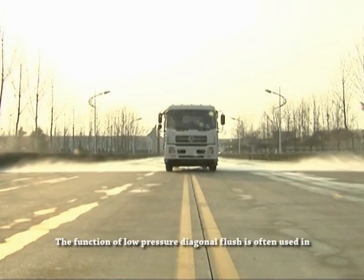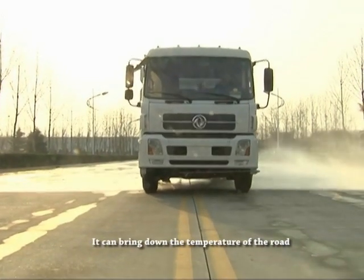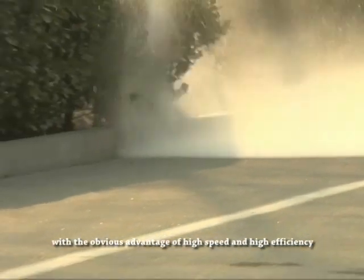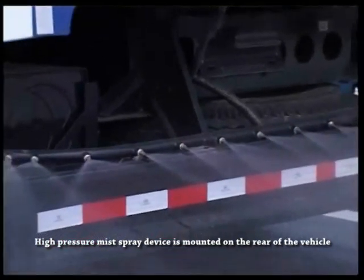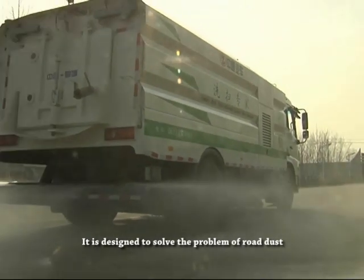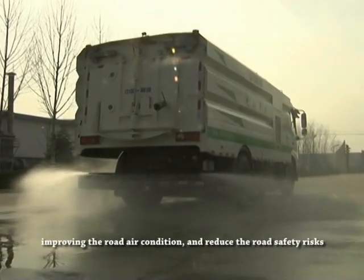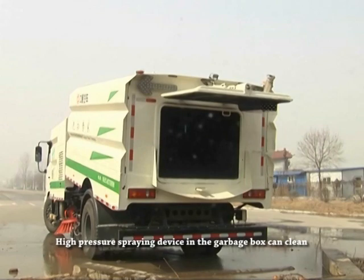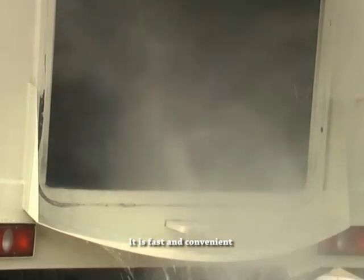The function of low pressure diagonal flush is often used for quick washing of capacious roads and squares. It can bring down the temperature of the road, clean the dust and wash the vertical face of curb stones, with the obvious advantage of high speed and high efficiency. A high pressure mist spray device is mounted on the rear of the vehicle, designed to solve the problem of road dust and high surface temperature in summer. It can spray to reduce dust and temperature, improving road air conditions and reducing road safety risks. A high pressure spray device in the garbage box can clean the sewage tank after unloading the garbage, fast and conveniently.